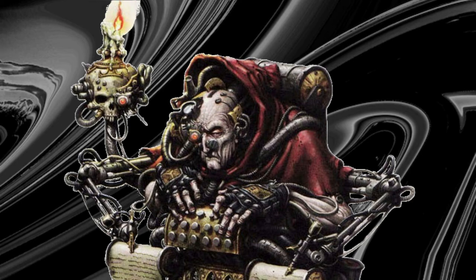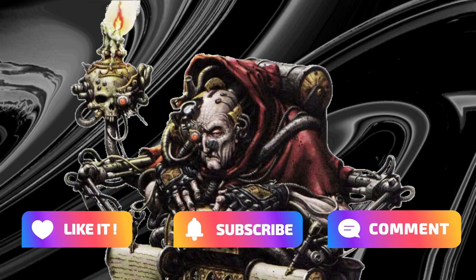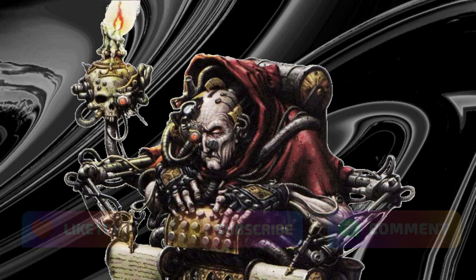That concludes our look at a few methods of painting black. Thanks for watching. Please like, subscribe and comment for more painting content. I exist to serve.